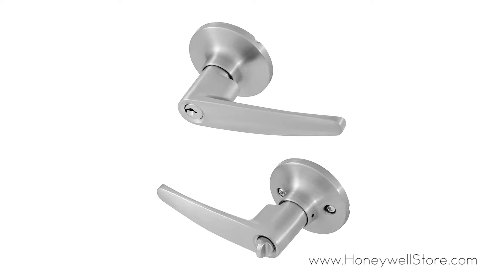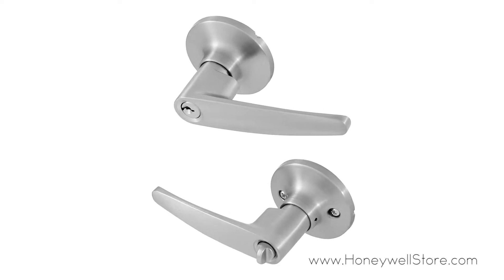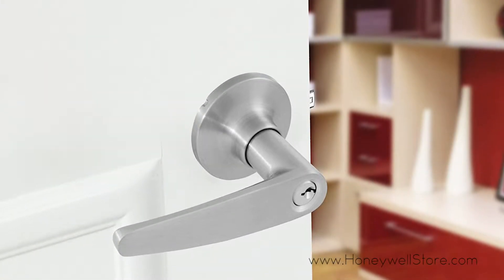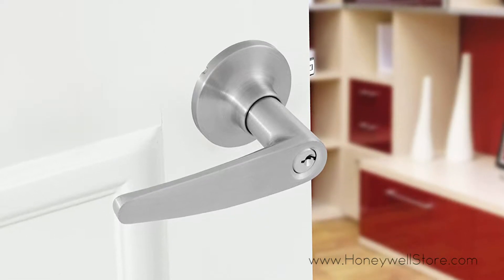The Honeywell straight entry door lever comes with a satin nickel finish to match your decor. This entryway lever has a stylish look with a thumb turn lock on the inside and key access on the outside.